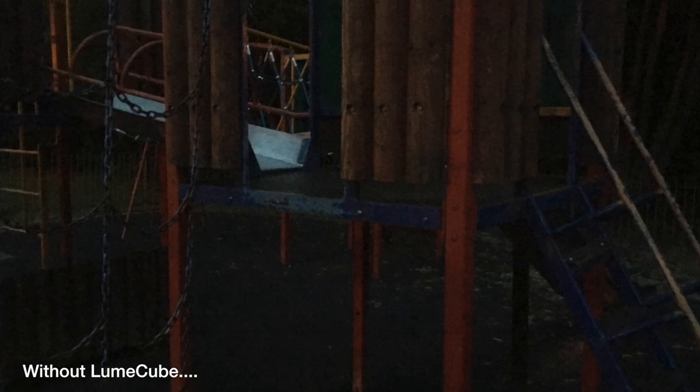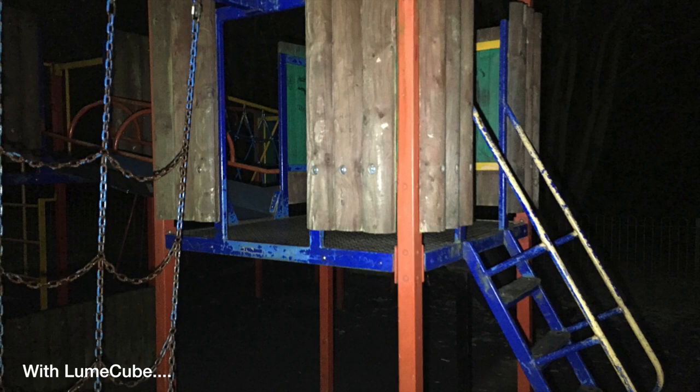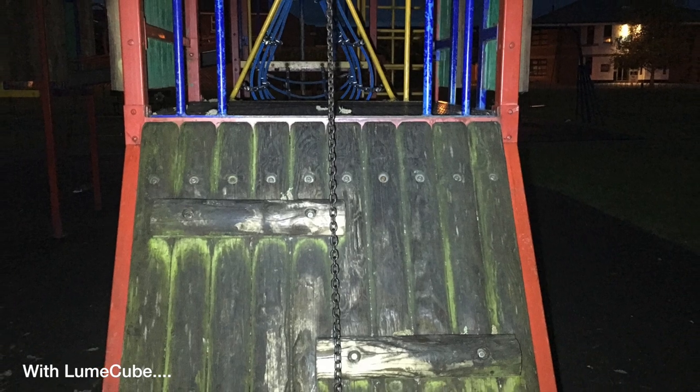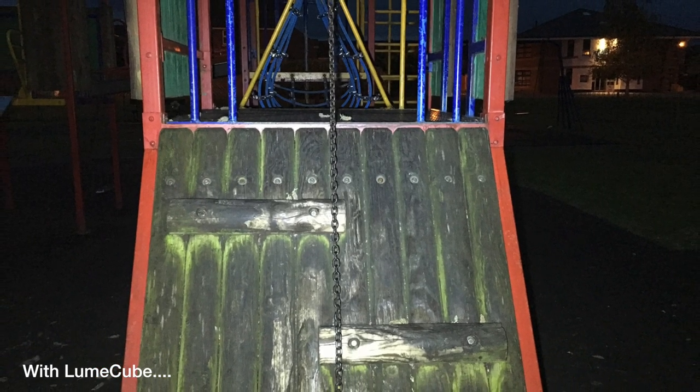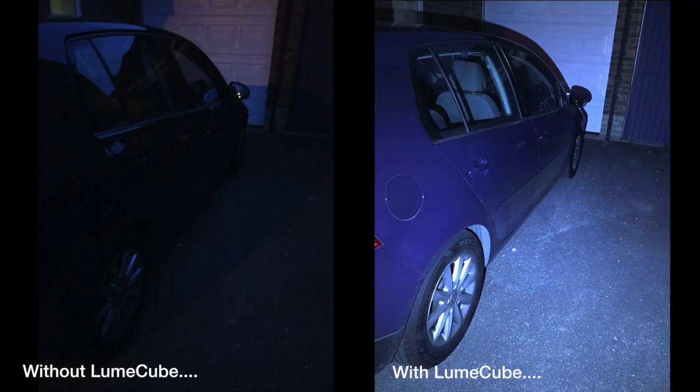When it comes to taking images, the unit performs wonderfully well. I can certainly see how several of these units, all perfectly synchronised with each other, could produce some fantastic results that rival professional level setups. Even with just one unit in these examples, it's a serious improvement over the grainy, unlit alternative. The light is thrown across a large area producing pretty evenly lit shots, although additional units would produce even better results.